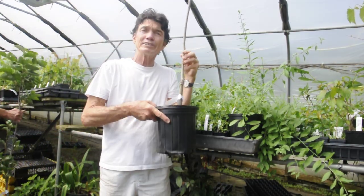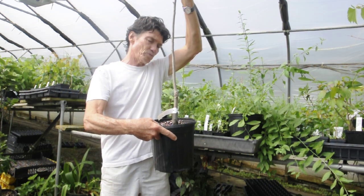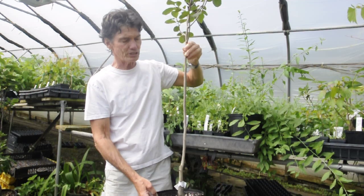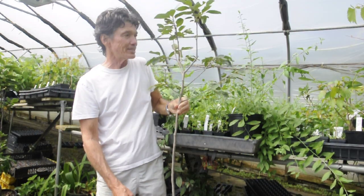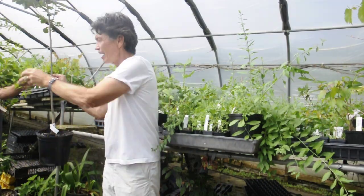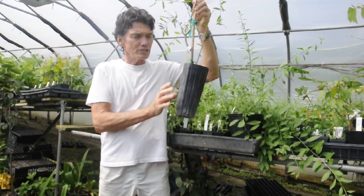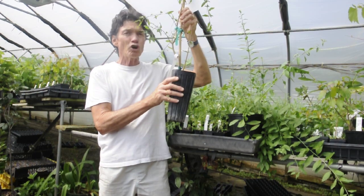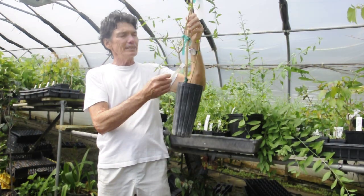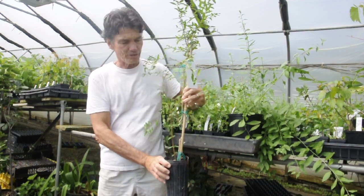Looks like a three gallon, but this is a one and a half gallon. And this is a Rosianca persimmon, a Russian hybrid persimmon. Now, this is another three quarter gallon. It's a weird sized pot. You see that? It's got this long shape, but we still call it three quarter gallon. This is an Arania pomegranate. Very pretty.